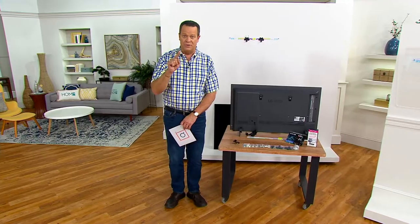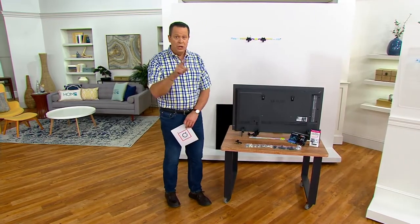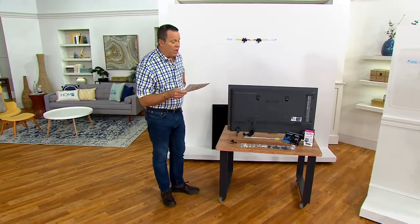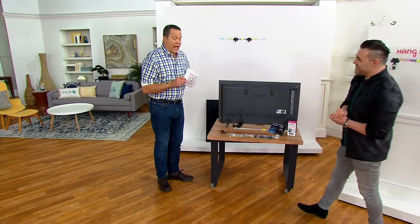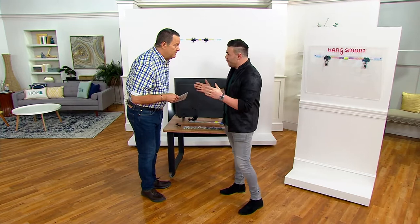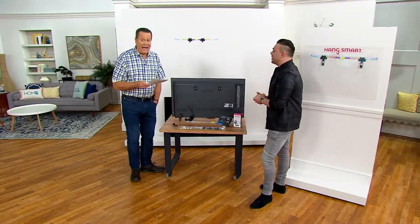This is a unique system that is designed to hold up to 150 pounds of whatever you hang on it, and you're going to use the kit to make it super easy. Joining me is Leron Cohen. Thank you for having me. Leron is the nephew of the inventor, Joseph Ovadia and his wife Orly. And this is amazing.